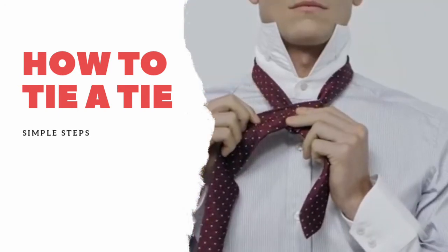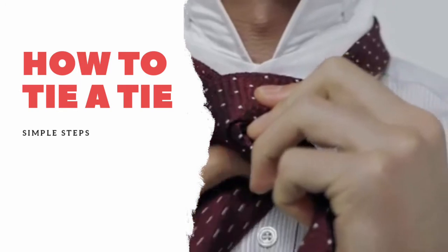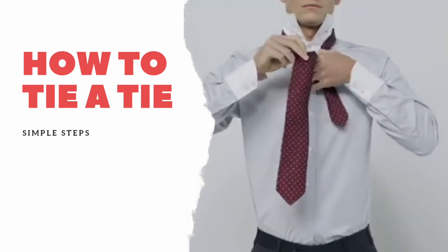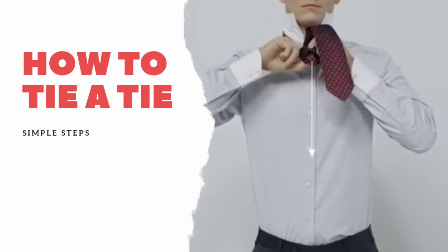Pass the wide end over the front to create a bar, then feed it up at the collar and pull it through. Finish the knot by tucking the wide end through the bar you've just created.